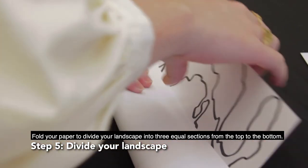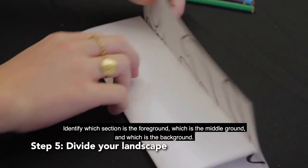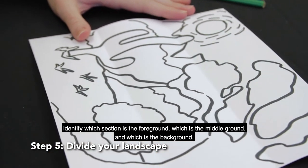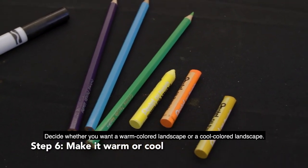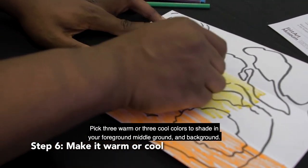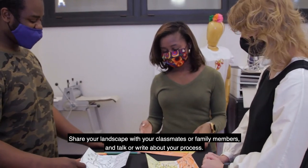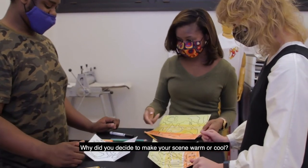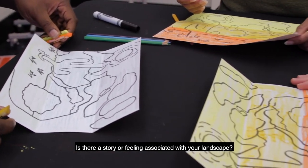Fold your paper to divide your landscape into three equal sections from the top to the bottom. Identify which section is the foreground, which is the middle ground, and which is the background. Decide whether you want a warm colored landscape or a cool colored landscape. Pick three warm or three cool colors to shade in your foreground, middle ground, and background. Share your landscape with your classmates or family members and talk or write about your process. Why did you decide to make your scene warm or cool? Is there a story or feeling associated with your landscape?